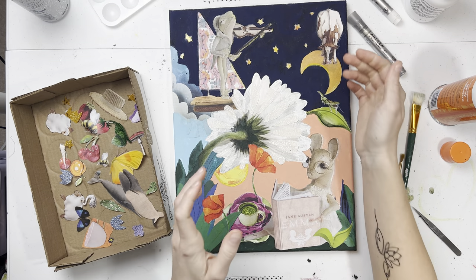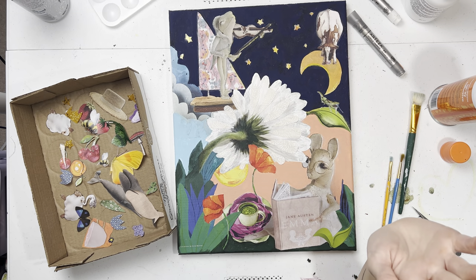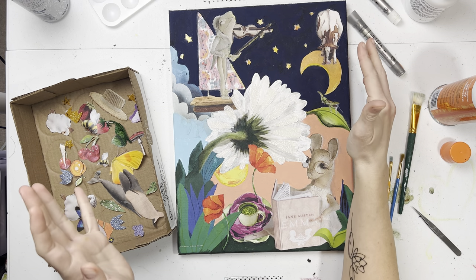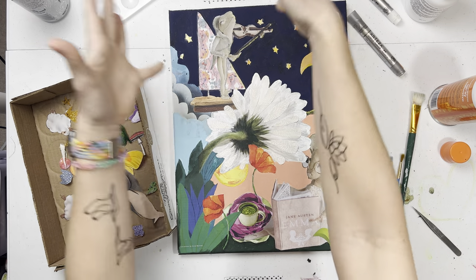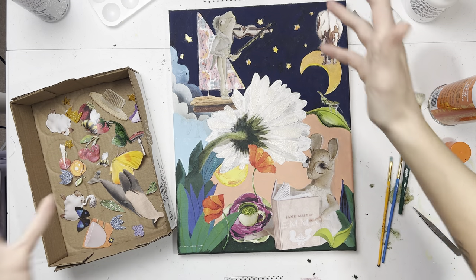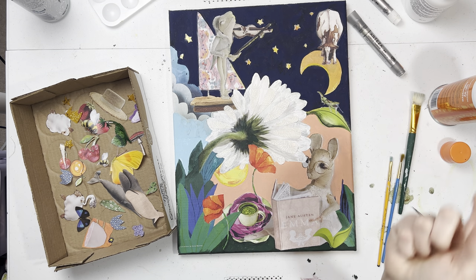Hey everybody, it's Emily and this is Emmylou Arts and we are back today to work on more of our whimsical fairytale canvas collage art thing. So let's do it!